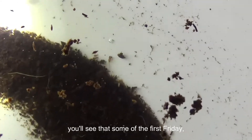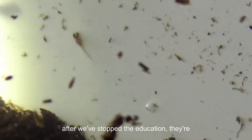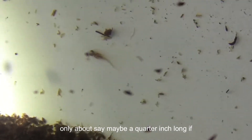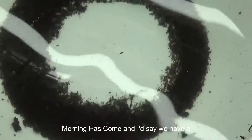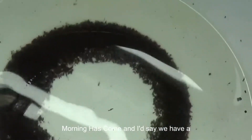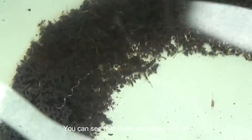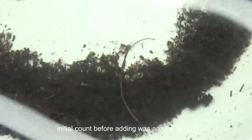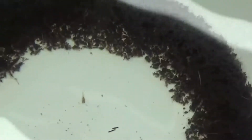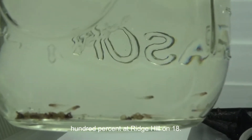As we zoom in, you'll see that some of the first fry have started to hatch less than 10 minutes after we stopped the agitation. They're only about a quarter inch long, very translucent, and the eyes are reflective so it makes them somewhat easy to find. Morning has come and I'd say we have a pretty good hatch ratio. This is the bowl method — you can see there are plenty of fry; initial count before adding was around 26 fry. Here is the mason jar method and we have a 100% hatch ratio on 18 eggs.